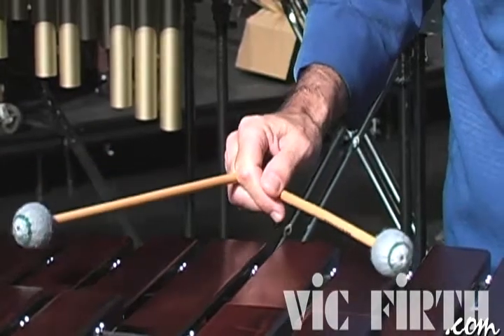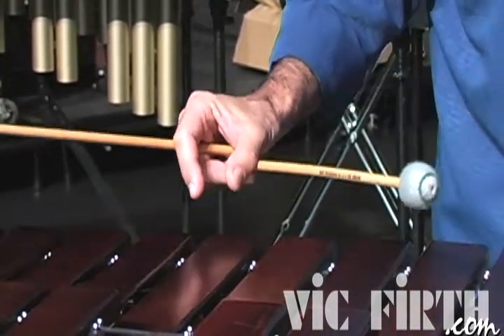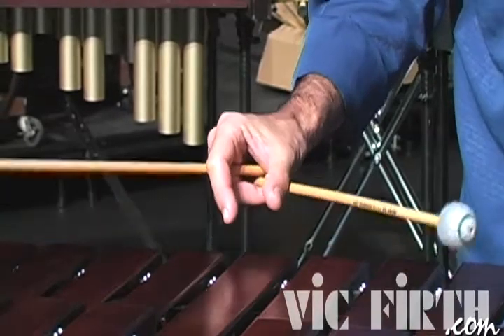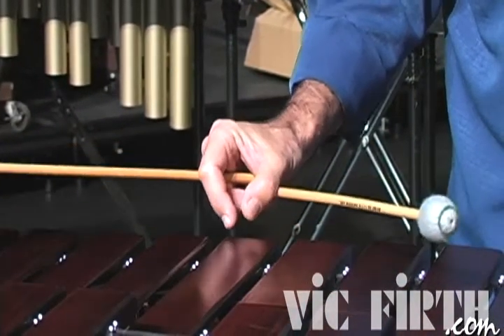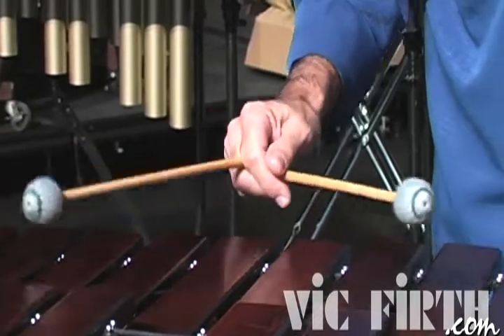In some cases, you can also go to the octave and slightly let it open. If you do this fast, probably that's the way you would like to do.